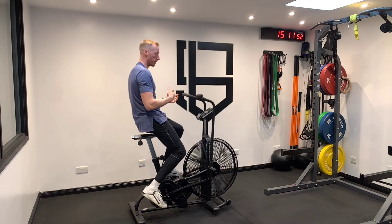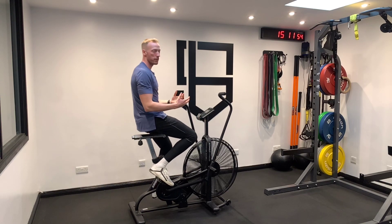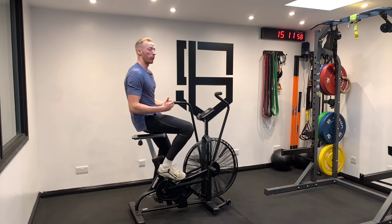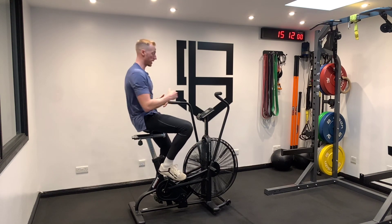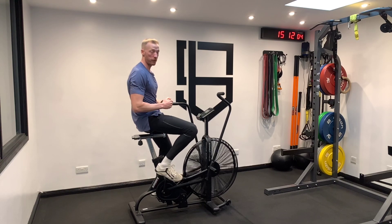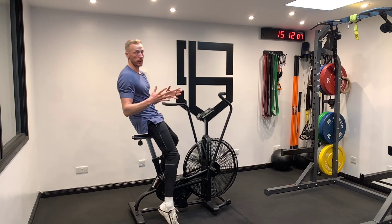Maintain a nice solid position throughout. As you get fatigued, it's easy to try and collapse into it — aim not to do that. Always focus on your form and technique as you're doing it. Obviously, breathing in through your nose and out of your mouth as much as you need for that prescribed time.